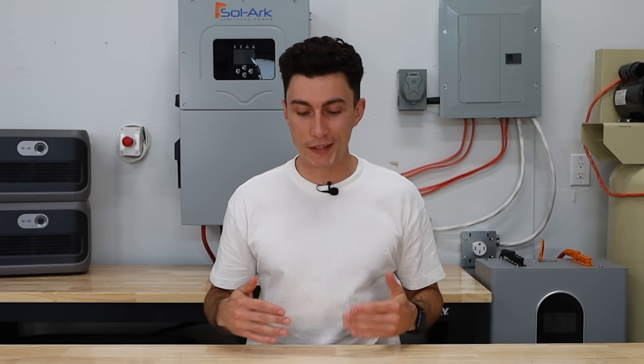But for the sake of this video, let's jump into the top four mistakes that we see people making when they're trying to build an emergency backup kit.